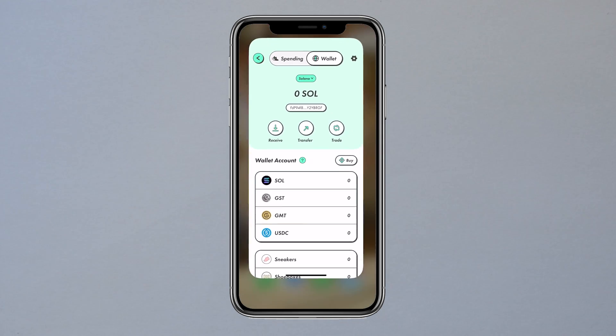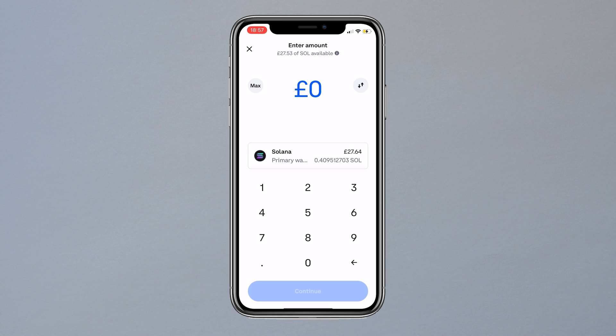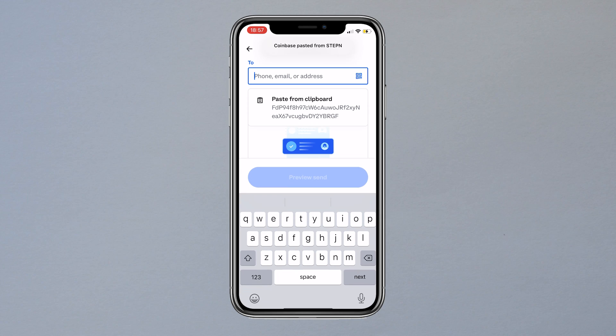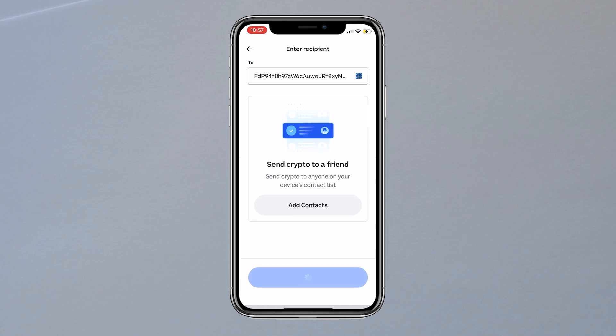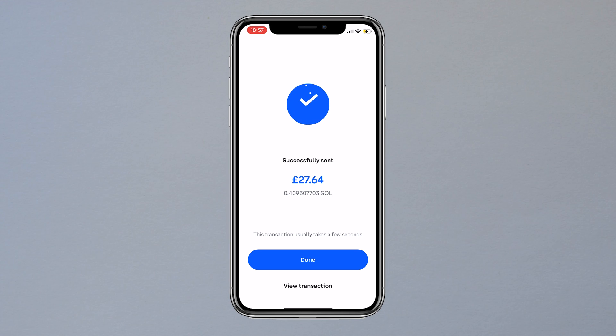Switch to the Coinbase app and click home at the bottom left corner. Now click send at the top — we have the option to send Solana as that's what we have in our account. I'll click max for this video and then click continue. Ignore the next prompt and hit not now. On the next page it will ask for your wallet address, so paste it as we already copied it. Click preview send, review it, and then click send now.